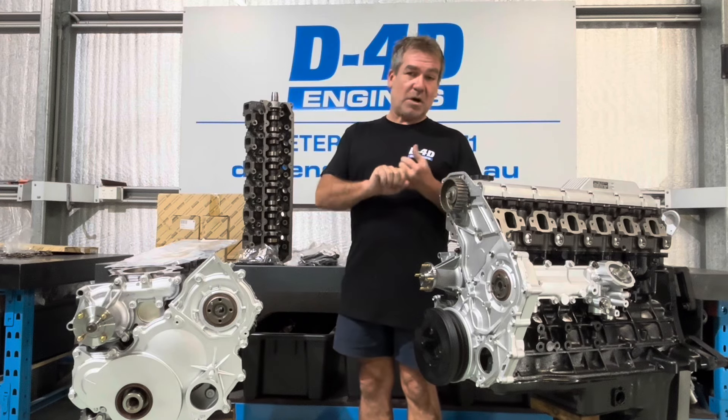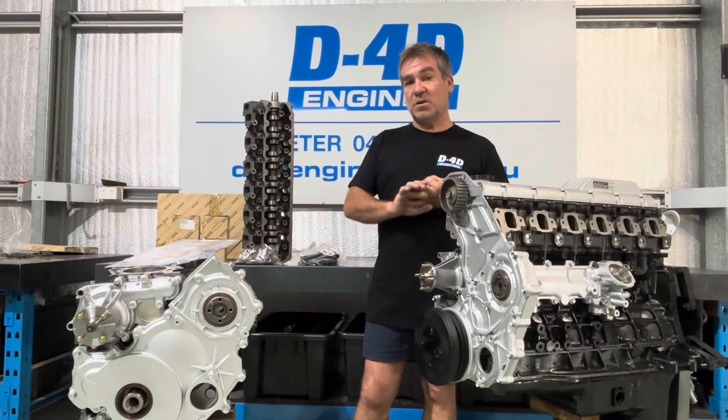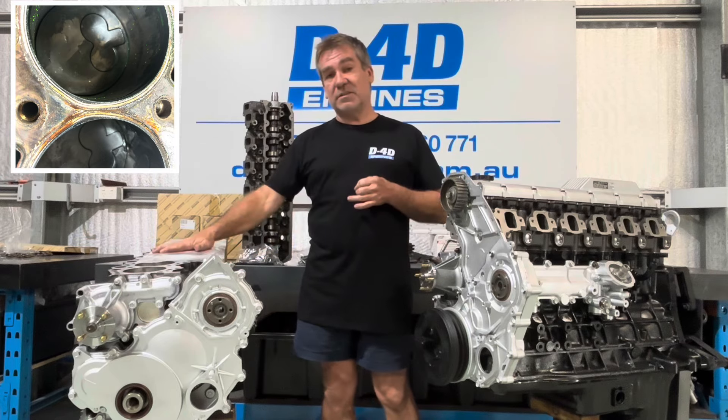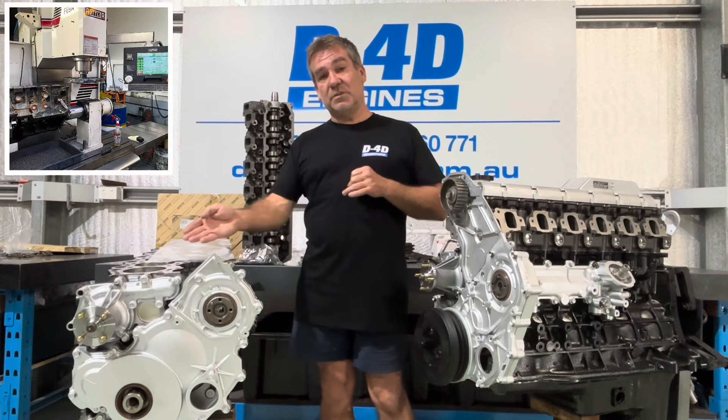The two areas we see most problems when people put turbos on them — and they are quite reliable with a turbo when done properly, not an issue at all — but the things you have to be careful with is obviously the cylinder head gasket area. So the top of the block, cylinder head, the gasket you used, the way you machined the block.